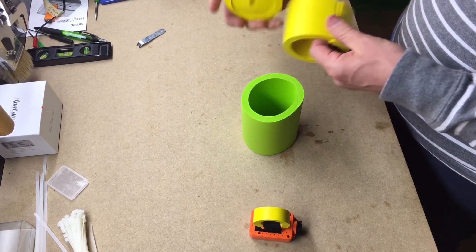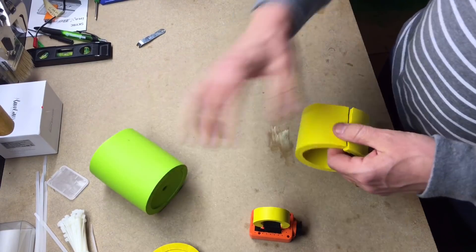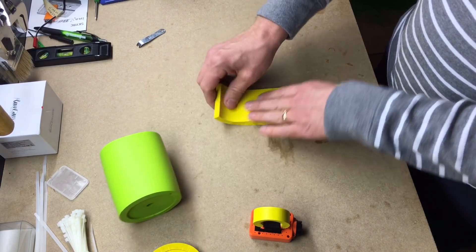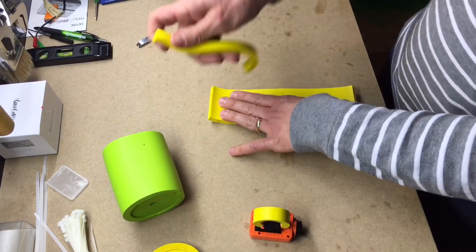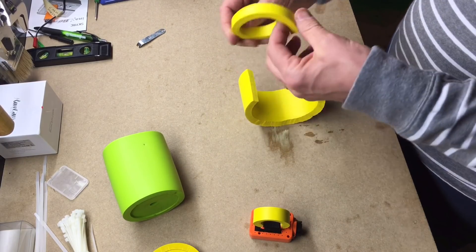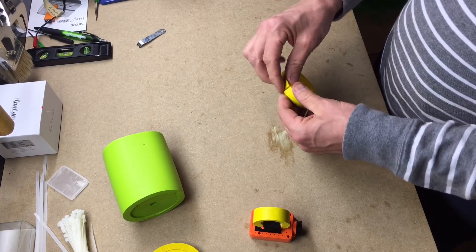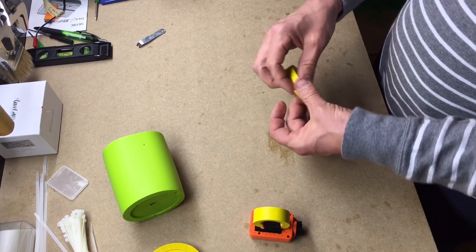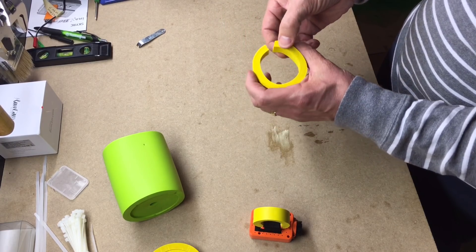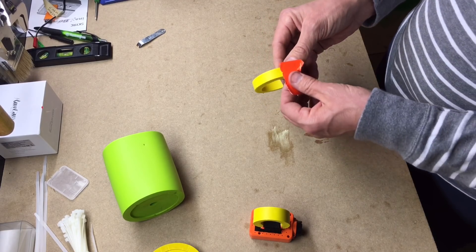All you do is cut the bottom off — just cut that off with a knife — and then split it in half, so you'll end up with this piece. Then from there, just cut off a strip of it, cut a straight strip, and you end up with a little piece like this. I cut it just a little bit shorter so that it doesn't make too big of an oval, but whatever size oval you want depending on how long the legs are on your quad.